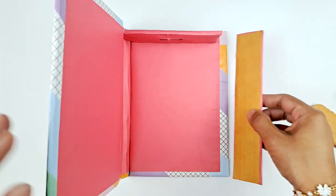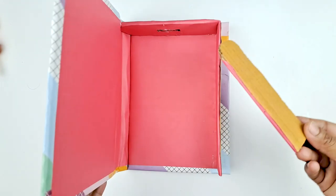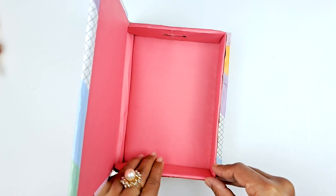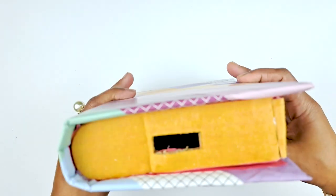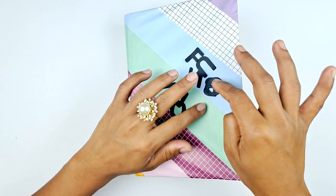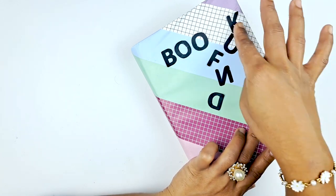Stick on the side and stick on the bottom. Now we're going to decorate the outside. We've cut out some letters — you can use sticker letters, cut out your own letters, or even hand write it on if you want to.